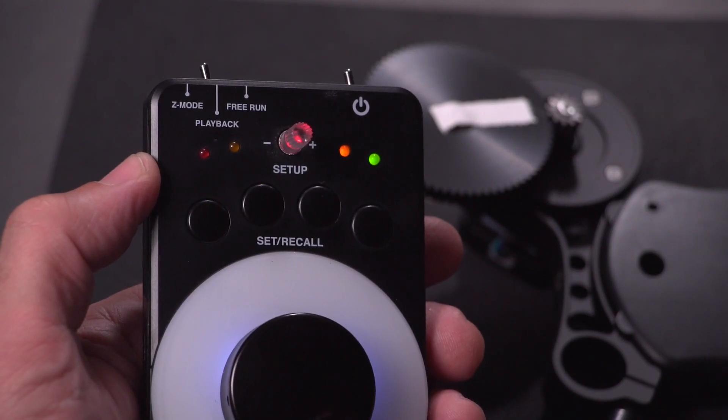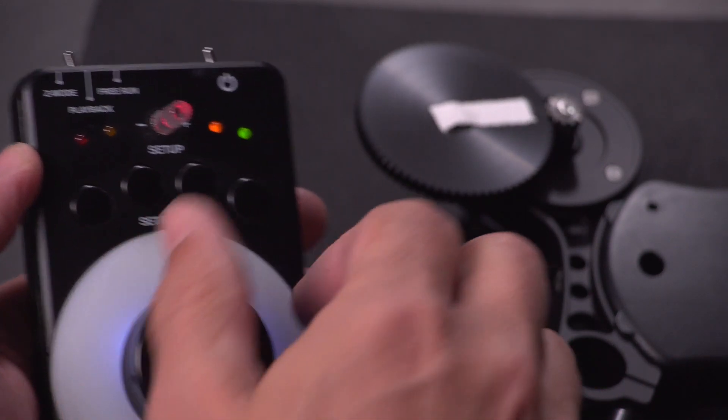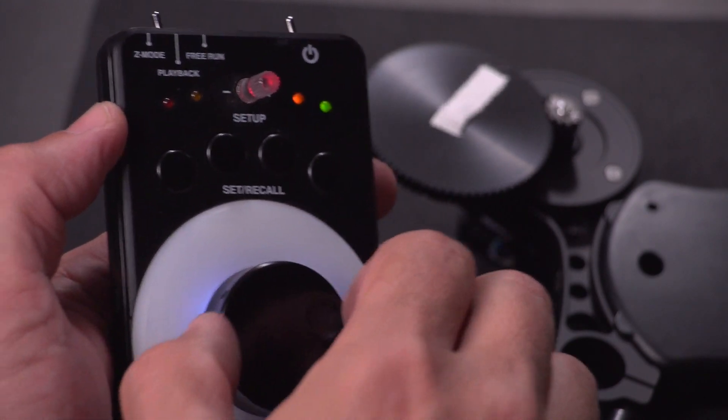Hey everybody, I'd like to give you a very quick overview of the Lenshound firmware V2. I've got a Cinegear motor here with a little tape on the gear so you can see it moving.